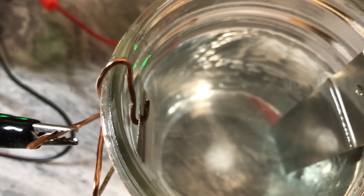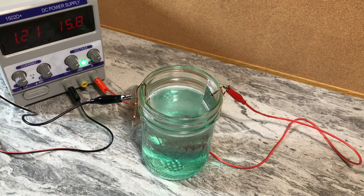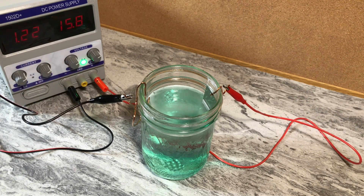We're going to leave this going for a bit. While it's running, a couple of things to know: do not have a flame or sparks near this, because the bubbles coming off the cathode are hydrogen. It's not going to explode or burn your house down, but there is potential for it to ignite. Just stay in a well-ventilated area and keep away any open flame or sparks. I'm just putting that knowledge out there.